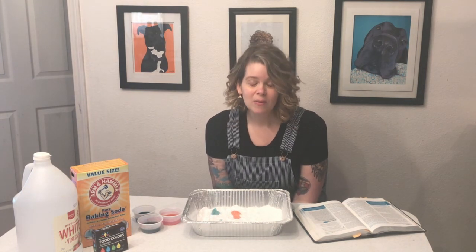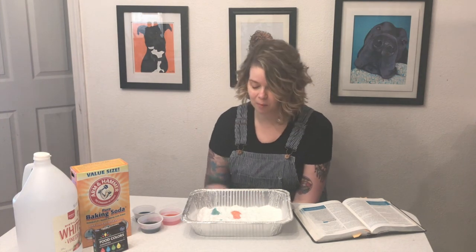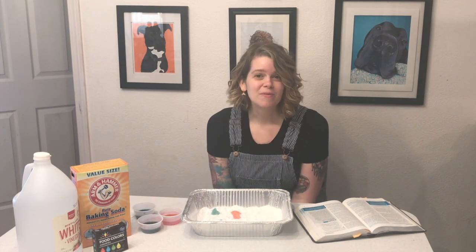Remember this week, no matter how frustrated you might get with your quarantine buddies, to appreciate that you have them — that two are better than one, and three are even better. Maybe you guys can come up with some more fun ways to play with baking soda and vinegar together, like we did today. Happy quarantine, friends!